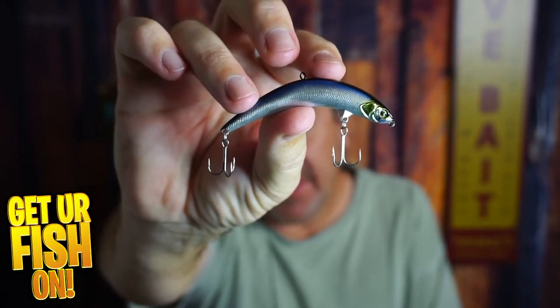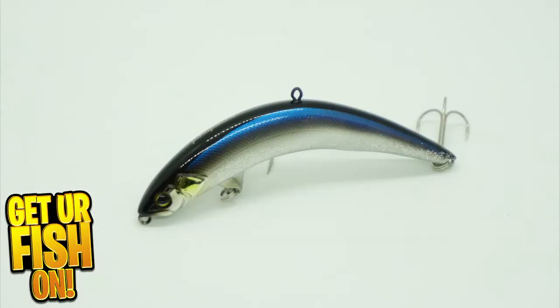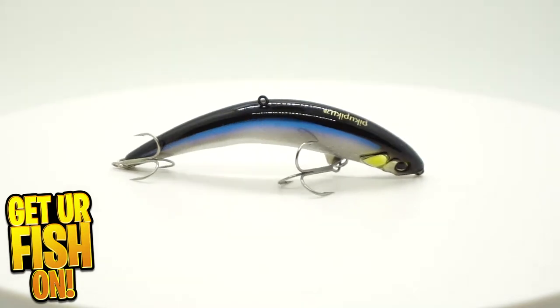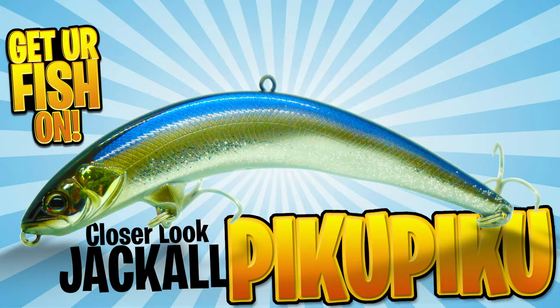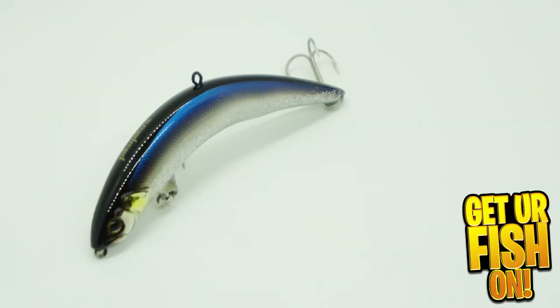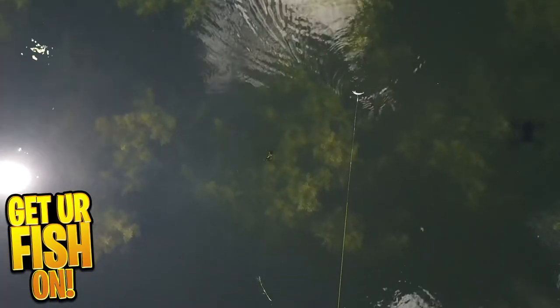And it is crazy looking. The Jackal Piku Piku is an odd shaped, unique curved body top water twitch bait. It's designed and built to imitate an injured or dying bait fish. When you fish this bait, it's meant to be tied on and worked like a finesse top water twitch bait. When you cast it, it's designed to float, and when you twitch your rod quickly — almost shaking it — the bait rocks back and side to side. That slow action entices bass to eat.